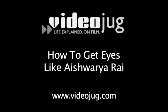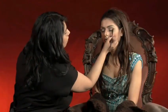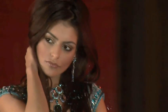How to get eyes like Aishwarya Rai. Considered one of the most beautiful women in the world and Bollywood's biggest star, Aishwarya Rai has eyes that every woman wants. Videojug teamed up with Navida, award-winning Bollywood makeup artist, to show you how to get them.